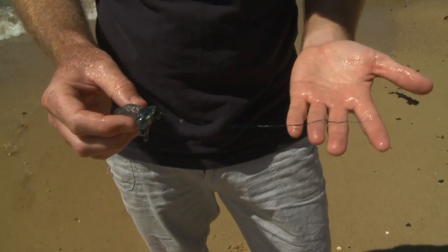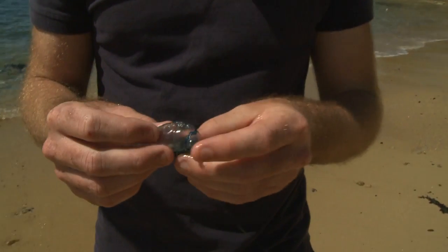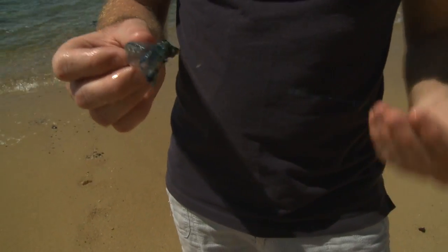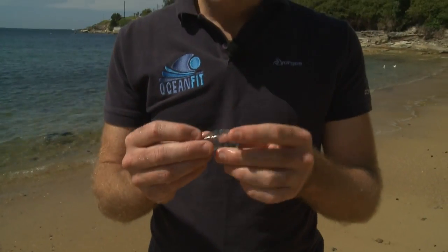What we have here is one of the ocean swimmers' worst nightmares — a blue bottle, or Portuguese man-of-war. These little critters are actually made up of four parts, or polyps. The two parts we really need to know about are the float here, and...